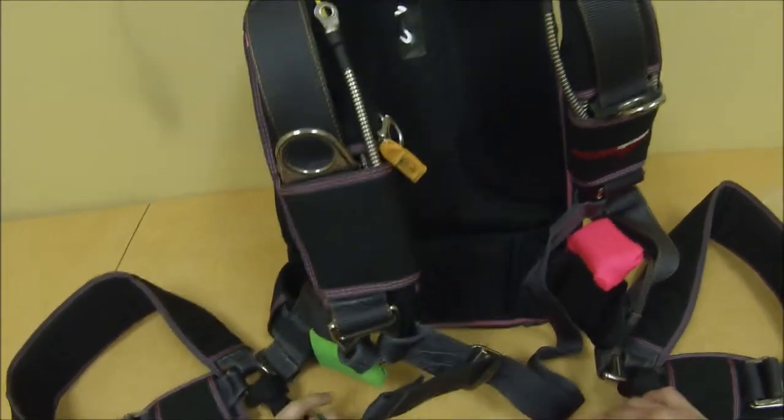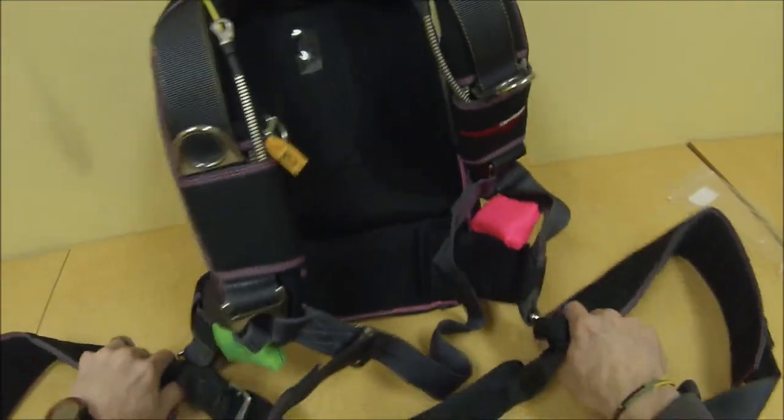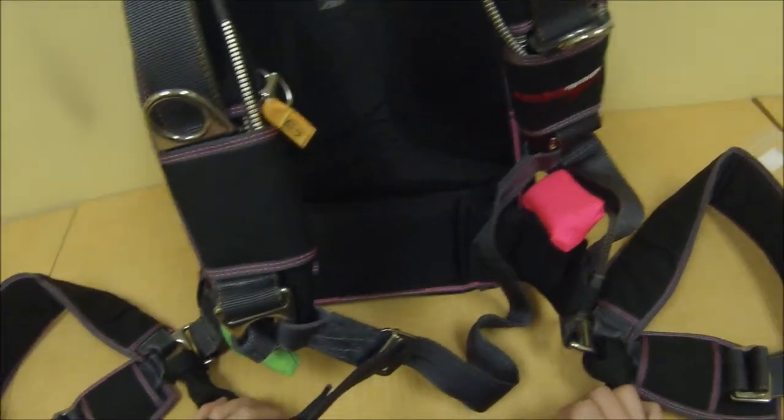And you're good to go. That's how you install the Voliant Bellyband on a harness with articulation.